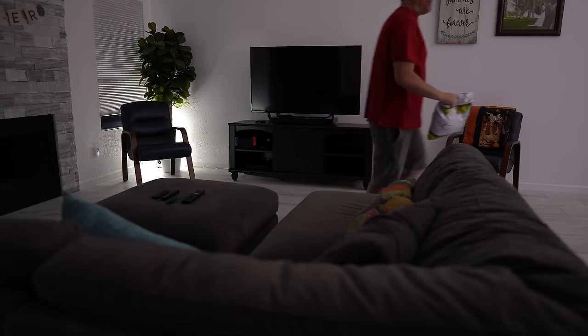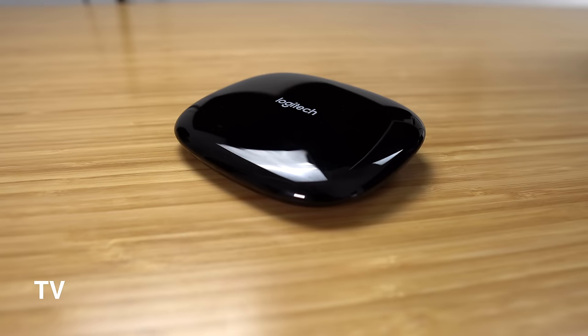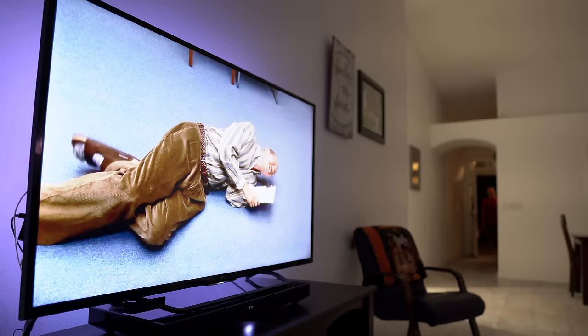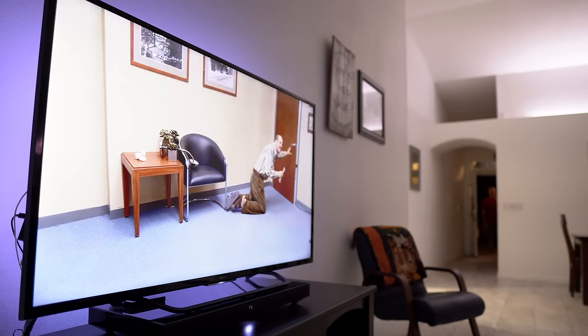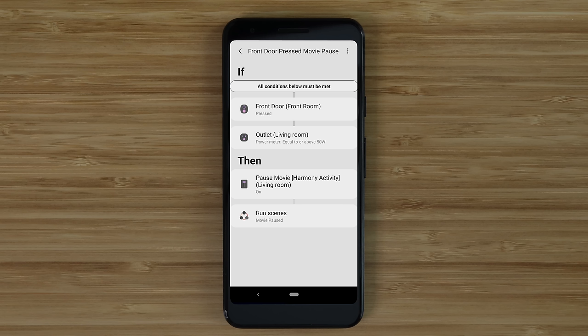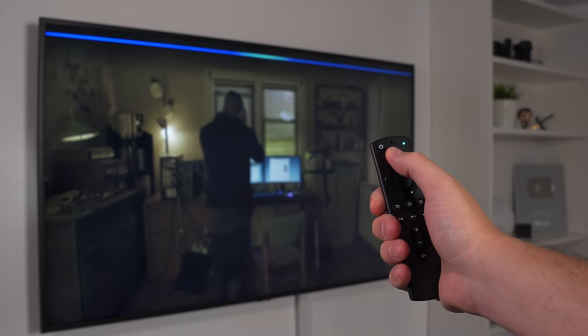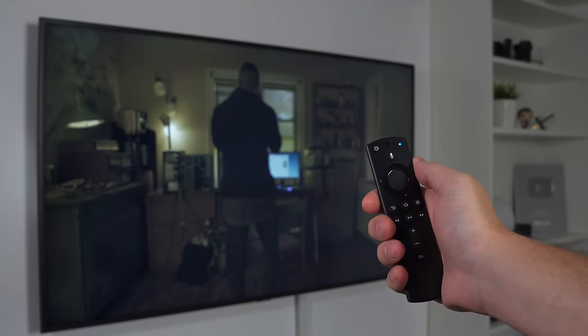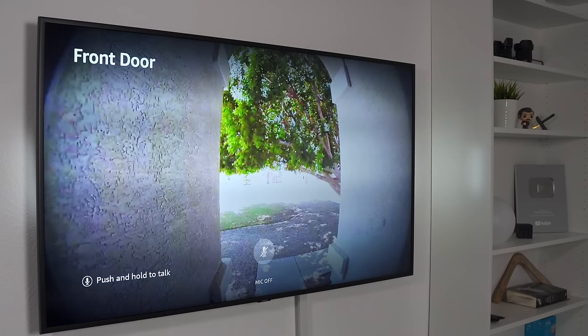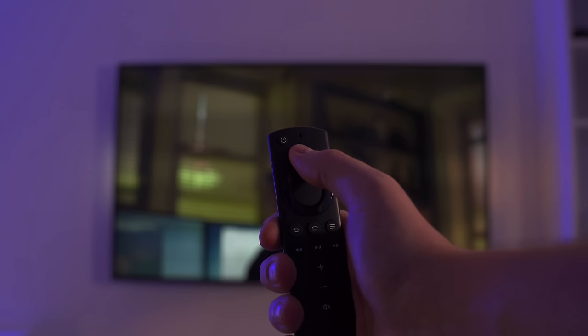If you want to add more automations to your TV, the Harmony Hub is a good option. You can control the TV with your voice and even have it pause if someone presses the peephole cam. I'm doing this by having my Harmony Hub control my Fire Stick 4K through SmartThings. You can also use your voice to display the front door camera with a Fire Stick — this is my favorite device to stream content on and it's faster than a smart TV.